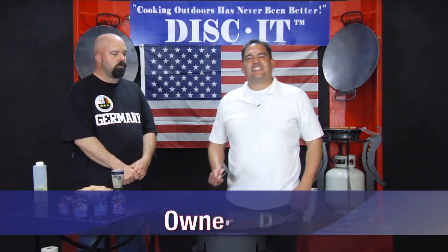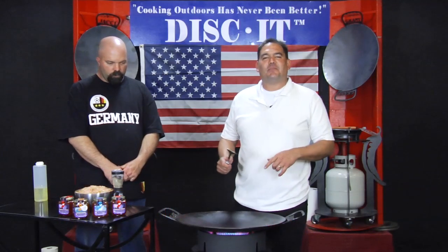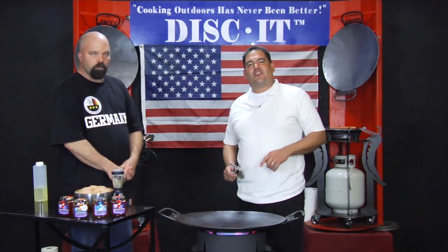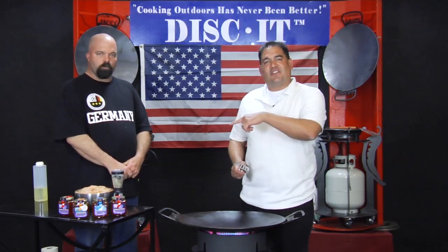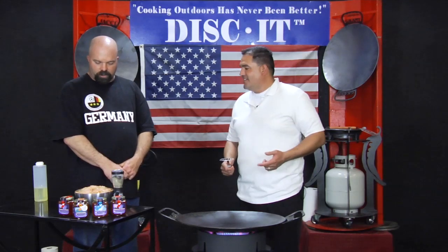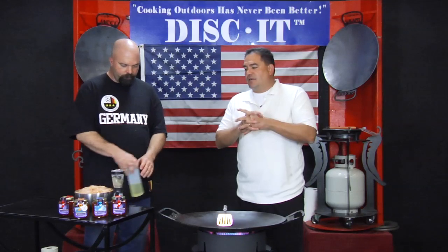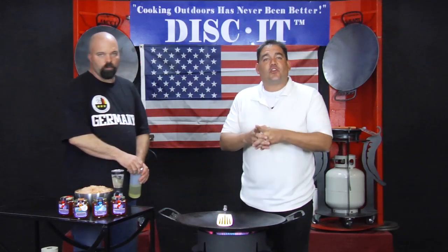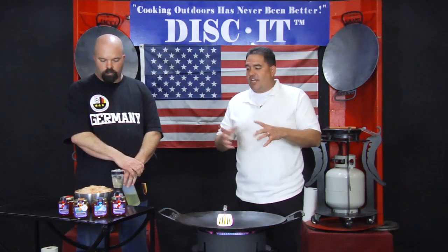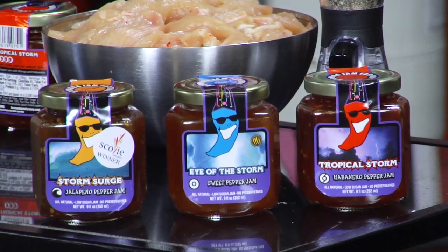Welcome back, this is Nevin again with Diskin, bringing to you another episode showing you why cooking outdoors has never been better. We got some special stuff for you dads today. We've got some new stuff we're gonna try with chicken. We've got a special guest Kevin here, and we're gonna do what we call jam and chicken. Kevin here is a first-time on the show. We actually ran into him at the 23rd annual Fiery Foods and Barbecue Show, where Kevin brought over this awesome product manufactured by the Bermuda Jam Company.